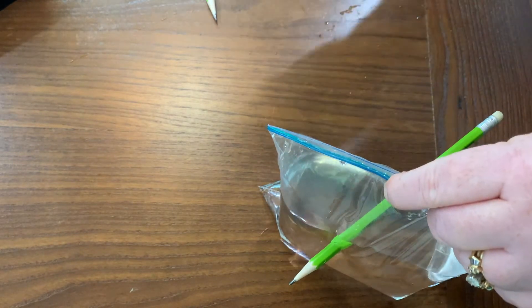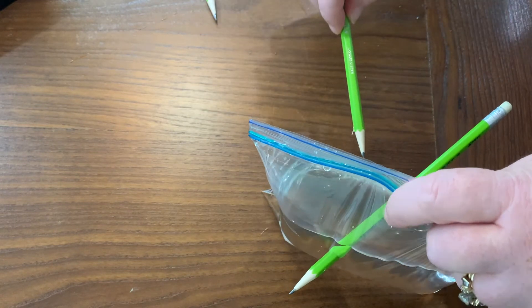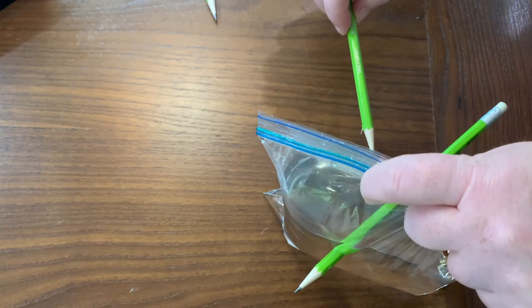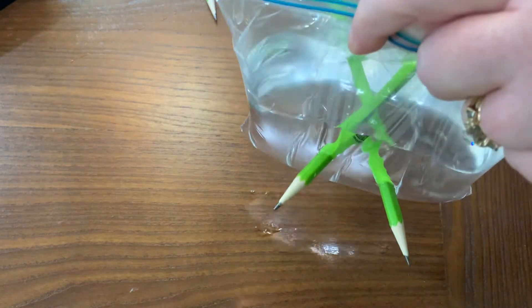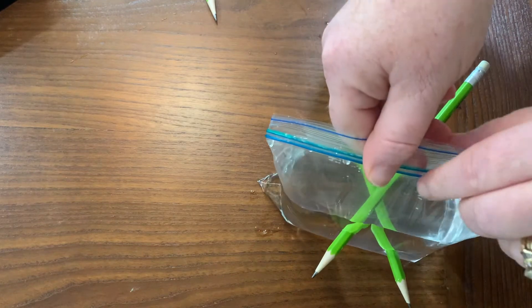Do you want to try it again? The key is to go super fast through the bag on both sides. Are you ready? Do you see it leaking? I don't either.